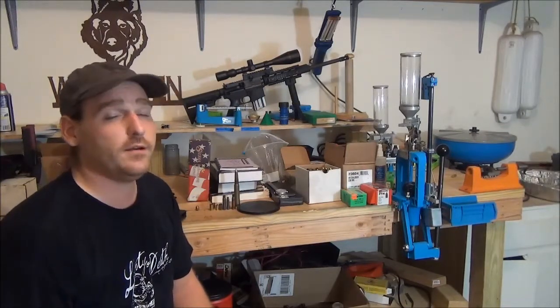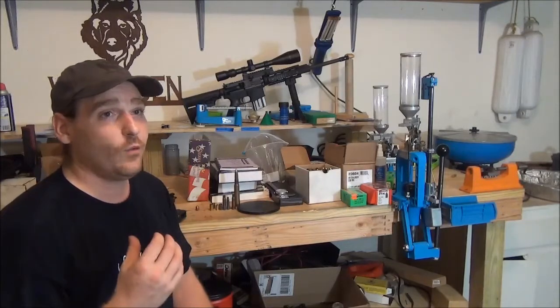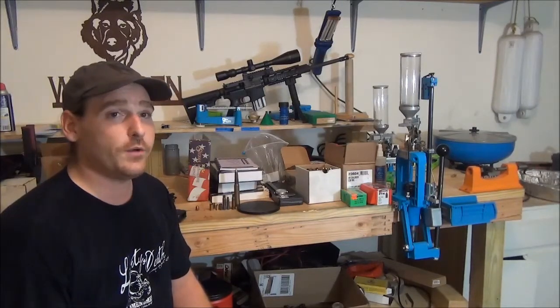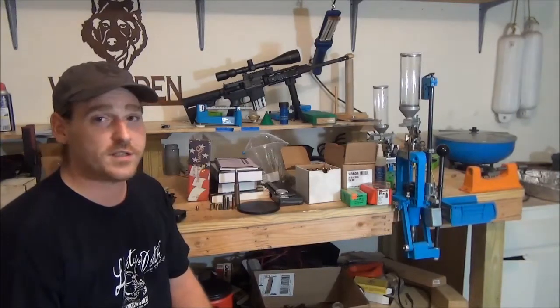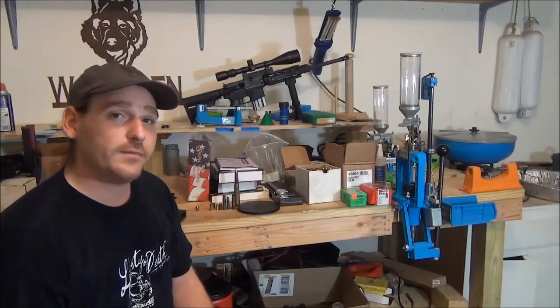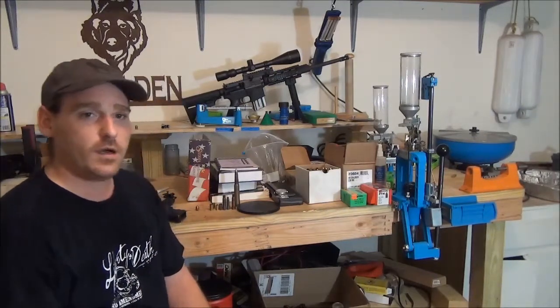Getting started in reloading can get expensive really fast. If you've done any research on the internet, you can see where I'm going — you can spend well over a thousand dollars on a loader. I'm going to try and help you with that. So once you come up with something extra beyond just cost...